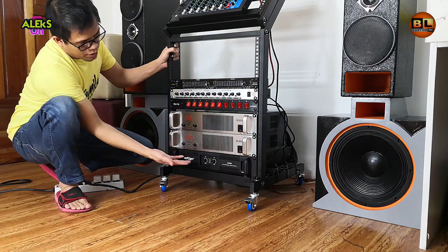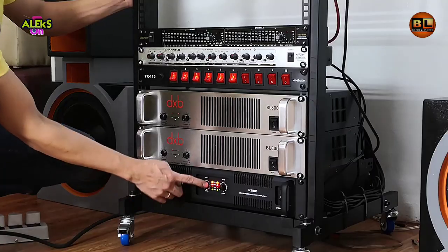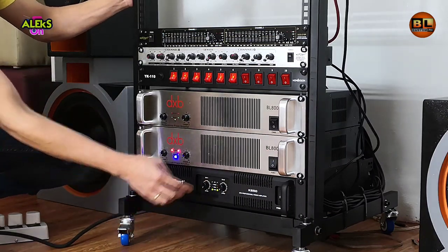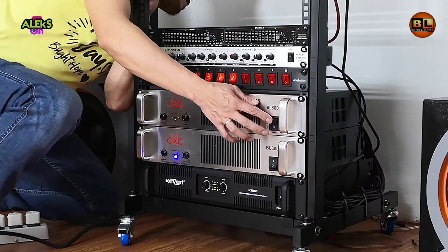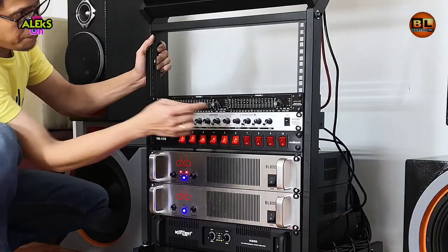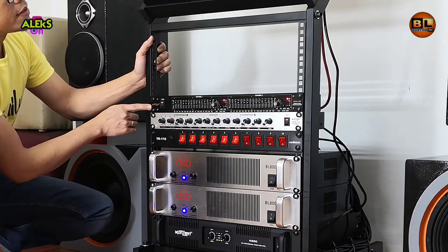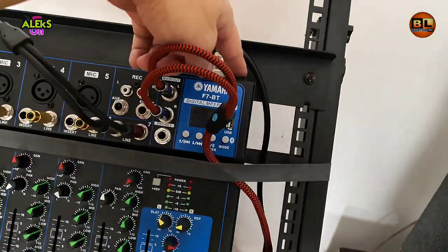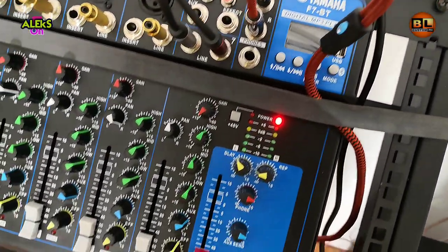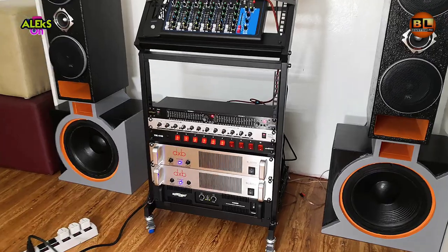Ngayon anong nandito yung ating amplifier. One — meron. Two. Three. Four. Five. Pang-anim natin itong ating mixer. Ayan yung unboxing natin at testing natin sa ating switch.